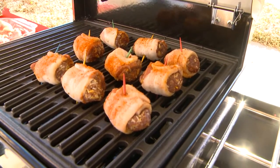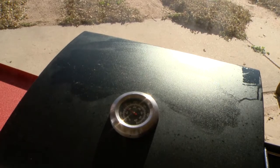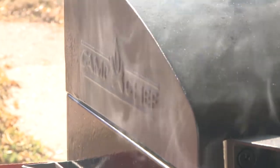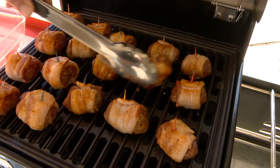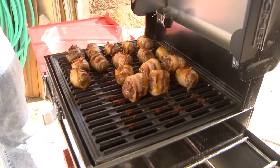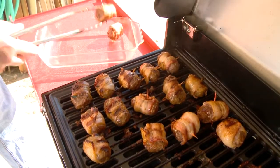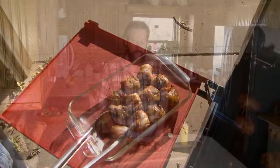Keep an eye on these because flare-ups do happen. These look like they are ready to go — the bacon's cooked, the burger's definitely cooked. We're going to take these off the grill, move them inside, and garnish them a little bit. Our cheeseburger poppers wrapped in bacon — absolutely delicious as is. You can use some sort of dipping sauce: ketchup, mustard, ranch, whatever you need. A little barbecue sauce is excellent on these, but I'm going to use a little bit of horseradish mustard drizzled over the top, and then we're going to eat.